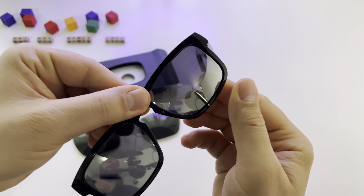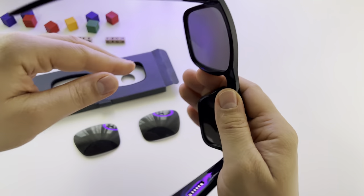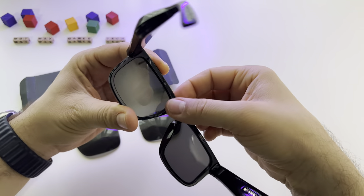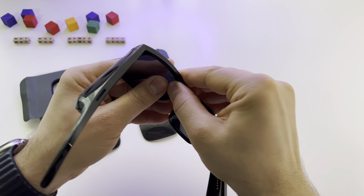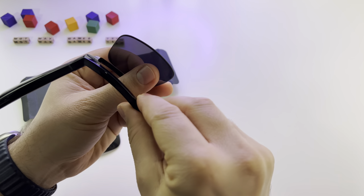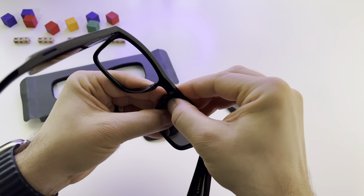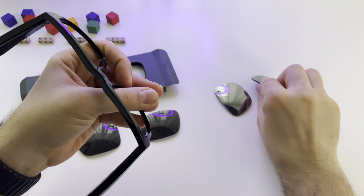All you have to do is to take them like this and press here from inside to outside like this and it will pop out. Just press here again and you get the second lens.